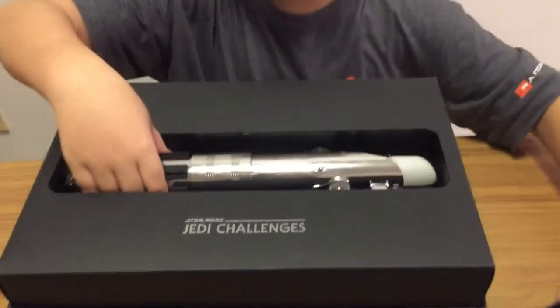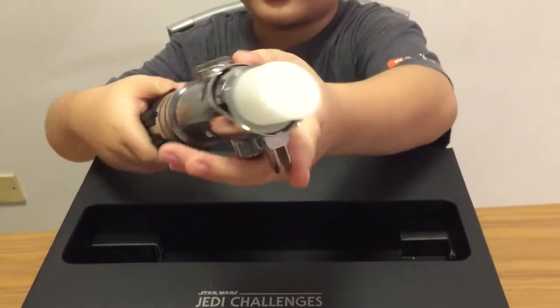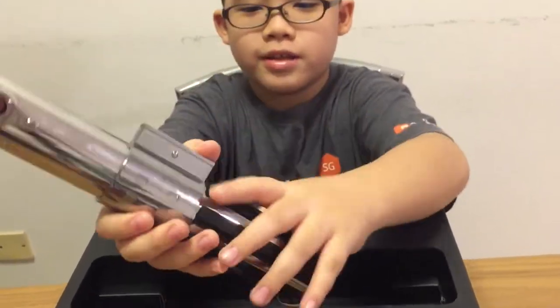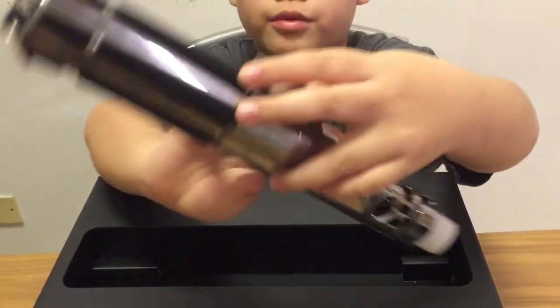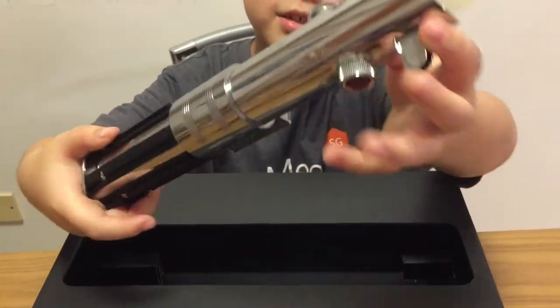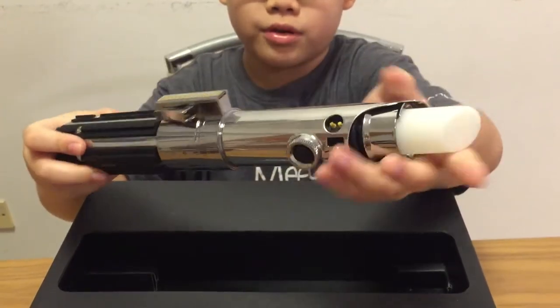Alright, so inside we have the lightsaber holder. There are 3 buttons: the first one, the second one, and the third one. And here's a clip to add on your belt. I guess here is where you charge the lightsaber holder.